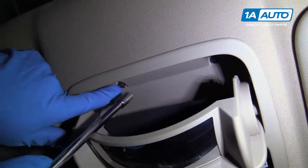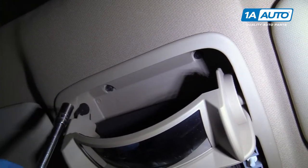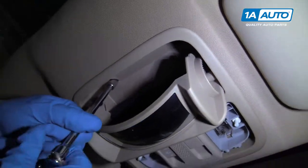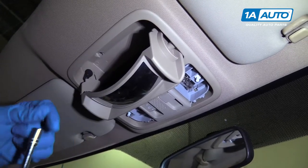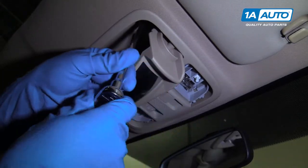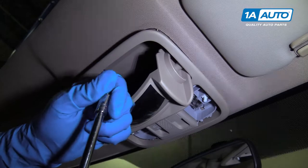There are two eight millimeter bolts right here. I'm going to use an eight millimeter cylinder socket, extension, and a ratchet. Take these out — take that one out, and take this one out.